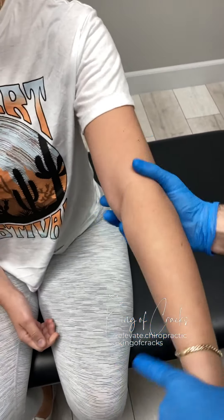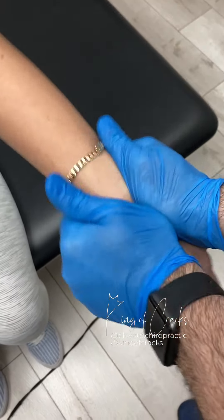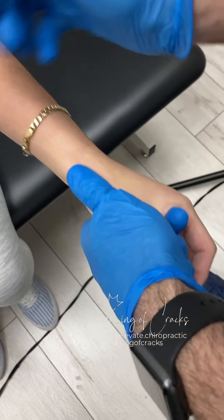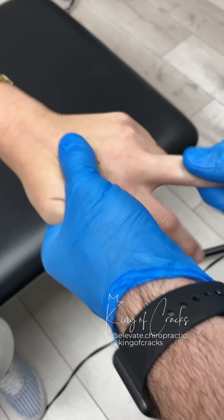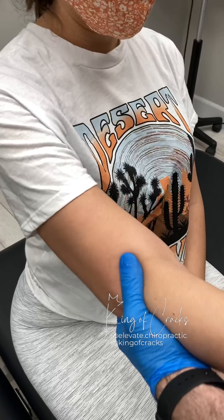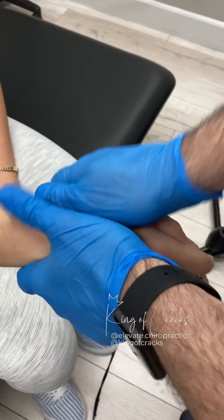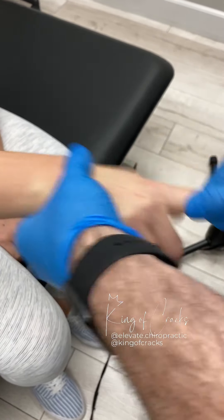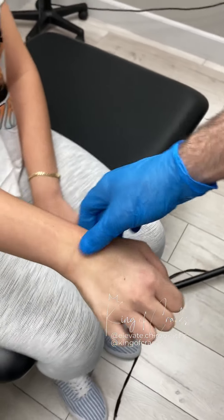Just relax the elbow for me. Just lean back a bit. Perfect. Perfect. How are you feeling? Good, good.